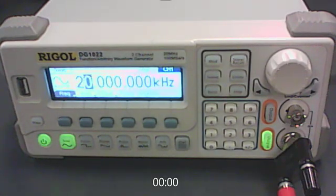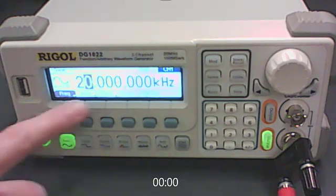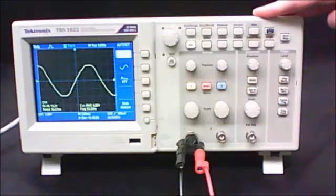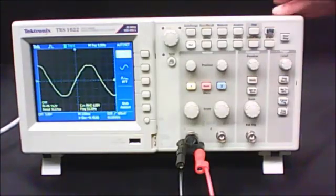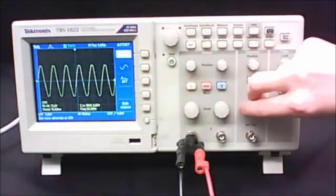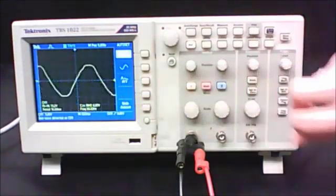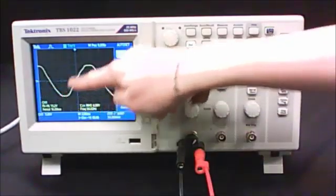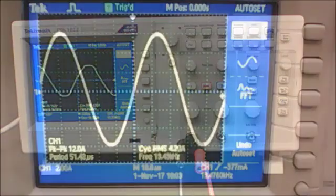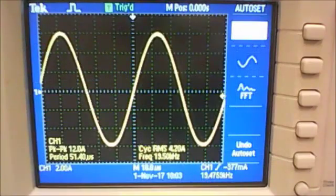Now you're ready to go — the function generator is putting out a sine wave at 20 kilohertz. The signal you get may or may not be displayed nicely, so feel free to use the auto-set button. You'll also probably want to stretch out your time scale so that one complete up-and-down oscillation takes up as much of the screen horizontally as possible. The objective in Part B is to find the frequency of this waveform in three different ways and compare them.